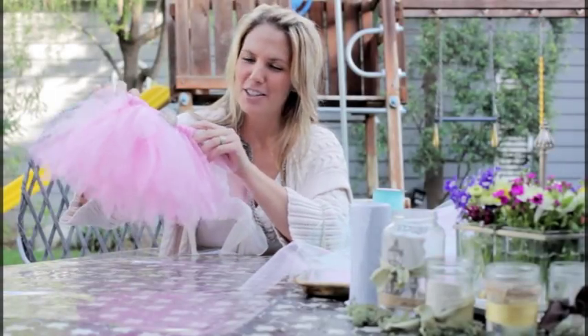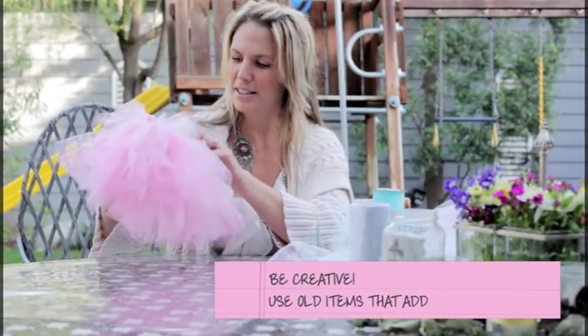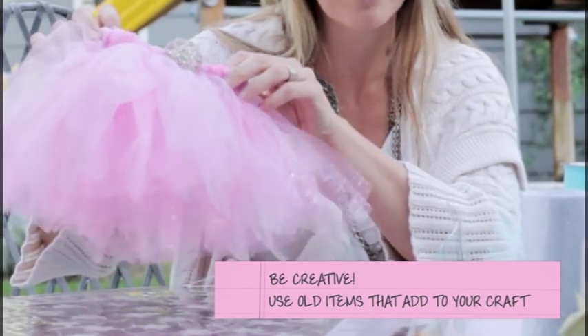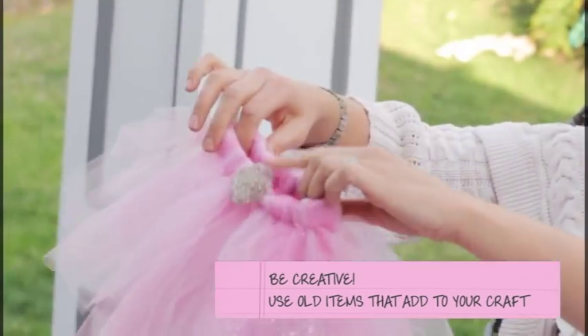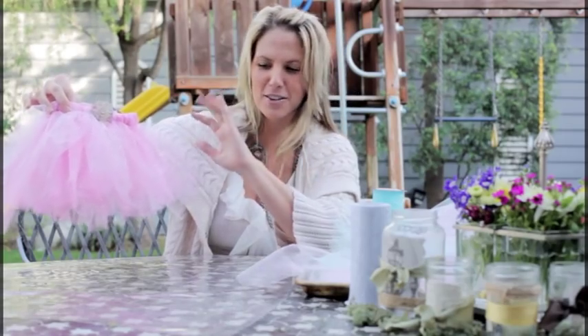Here's your finished product — your baby girl tutu. I was going through some old jewelry I was going to toss out and found this little pink and green brooch that I would never wear anymore, and I stuck it on this little tutu. It just finishes it off and makes it so darling.